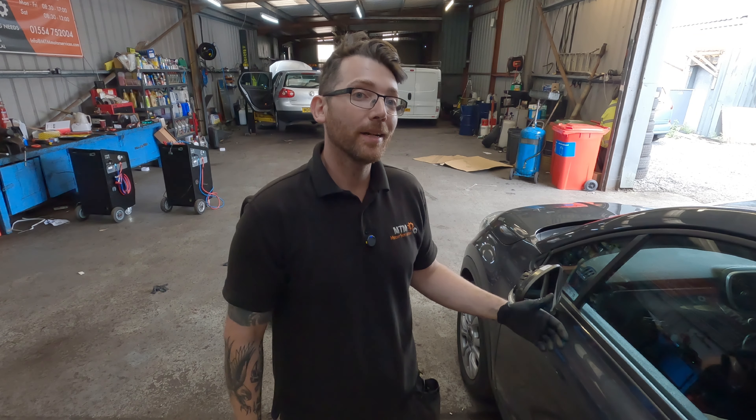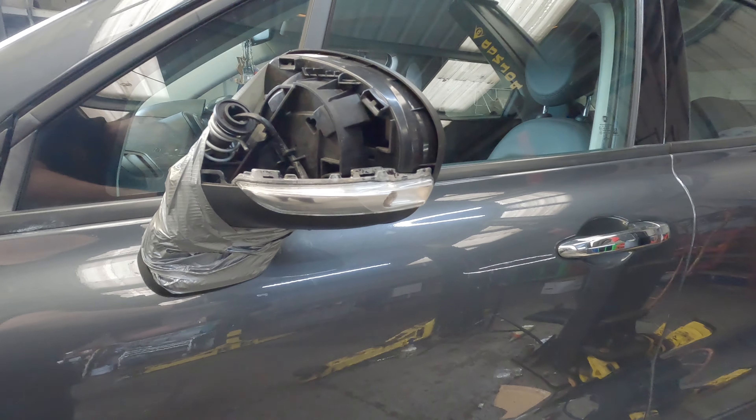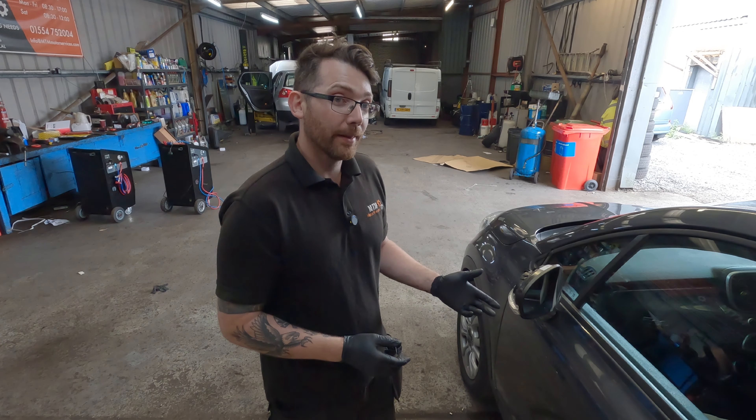Hi guys, today in the workshop we have this 2016 Fiat 500X with an issue with its wing mirror. As you can see, this wing mirror has been in an accident and it's been put back together, just held in place with duct tape. So we're going to have to take this off and replace it with a new one.